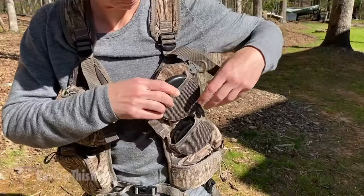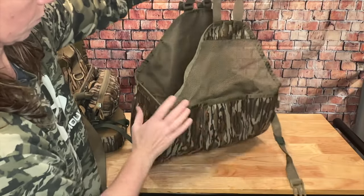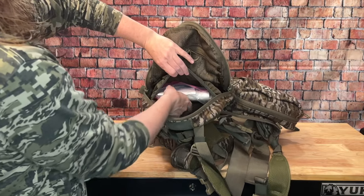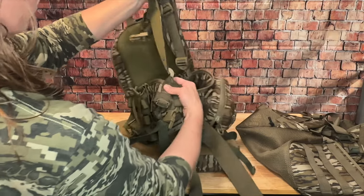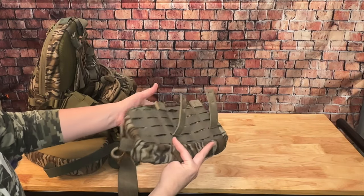Now, what about modularity? A lot of other vests I've tried have specific places where things are meant to go, so if it has a place for a box call but you don't have one, you just have a random pocket that nothing goes in. Not with the M2. First, you can either get it with the hydropack — the route I went — or with the bird bag. I like having somewhere to put my layers whenever it gets warmer and also a great place for snacks and toilet paper. But the biggest part of the modularity is the MOLLE design. There's MOLLE webbing on the yoke harness as well as the belt and on the sides of the bird bag, which means you can attach any of Tethered's MOLLE accessories or basically any MOLLE accessory from anywhere.